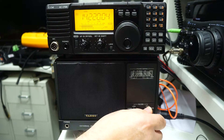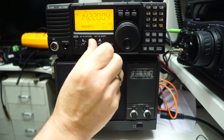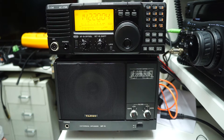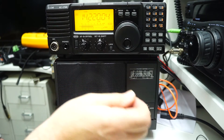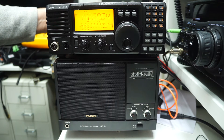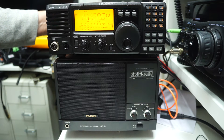QSL 5 and 9, 5 and 7 — 57 for you. And as soon as you switch in the high filter, it becomes even more audible and much more pleasant to listen to over time. My name is Ed, Echo Delta 73.